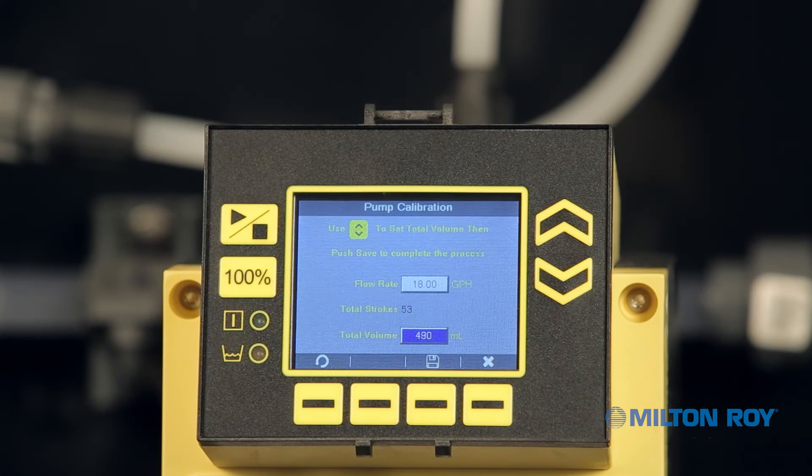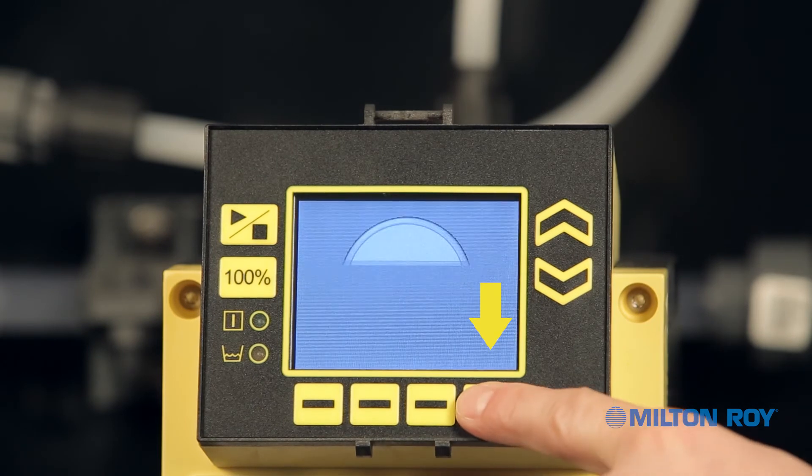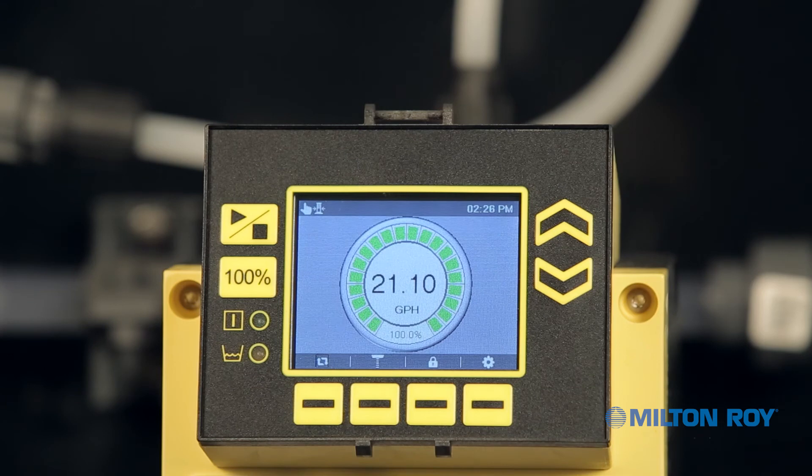Calibration is now complete. To exit the calibration screen, press the context-sensitive menu button Exit twice. Once back at the main display, the screen will reflect our calibration changes. The calibration icon is displayed in the upper left corner of the notification area, indicating that the pump is now calibrated.